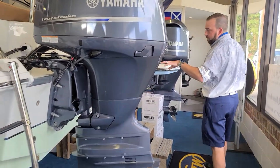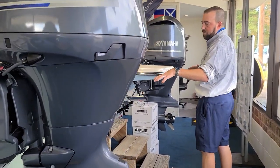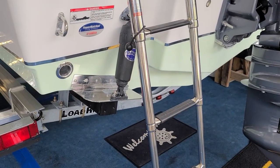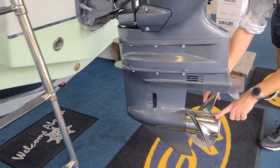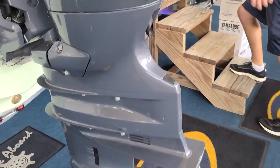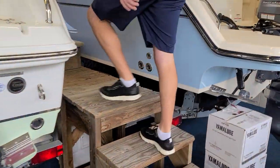Also, you'll see we're outfitted with Bennett electric marine trim tabs with automatic retract, and in typical Sea Hunt fashion, we're running Yamaha Reliance Series factory power match propellers. Come on up the dock, let's take a quick walk through this boat.